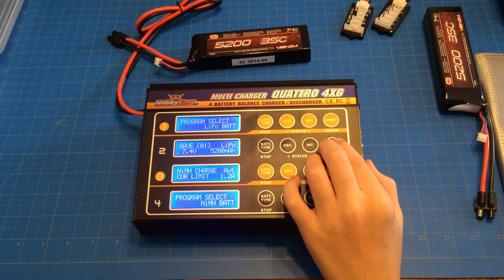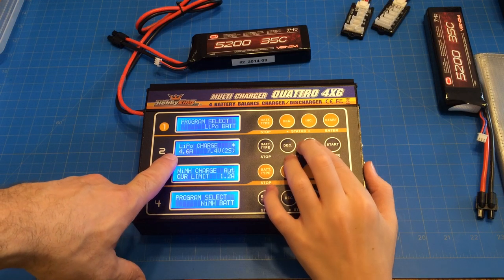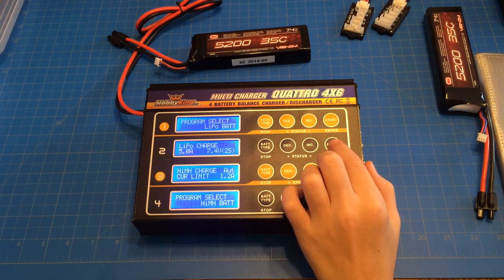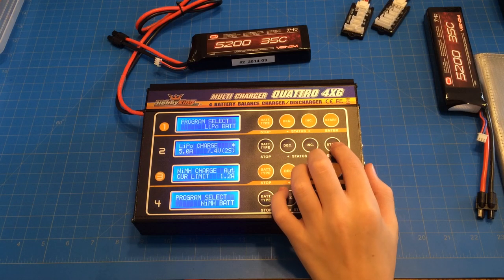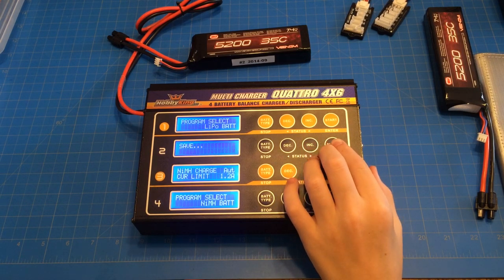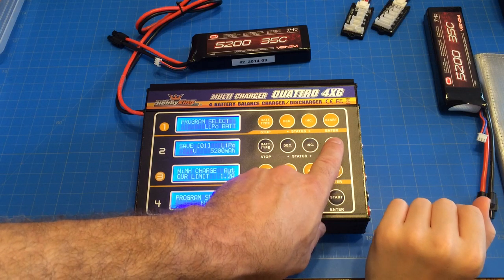You may have to press and hold it. Okay, go ahead and take this up to 5 amps. We're not going to go to 5.2 — we'll just put a little bit of a slower charge on it. Hopefully the battery will last longer. Press start. Okay, 2S — that's correct. Press start. You may have to hold it again. I messed you up — you were actually supposed to press increase. So let's go back. Okay, that's right.